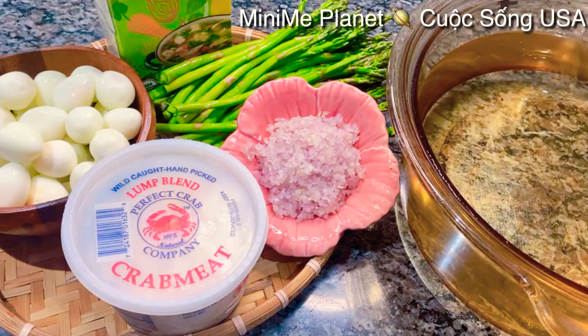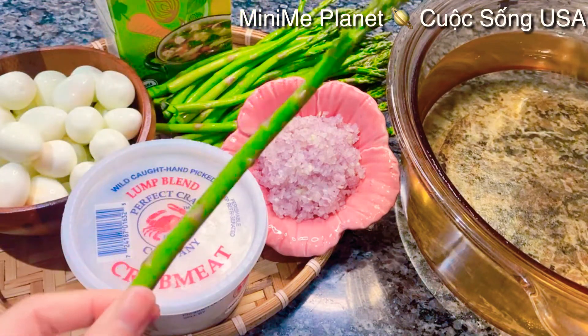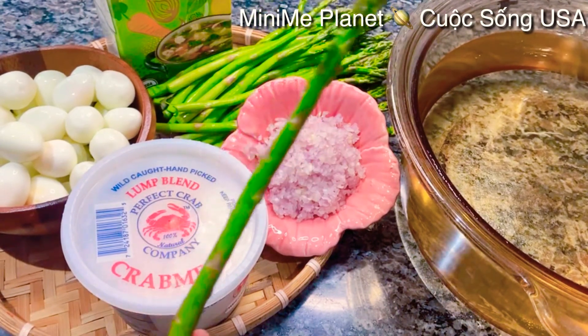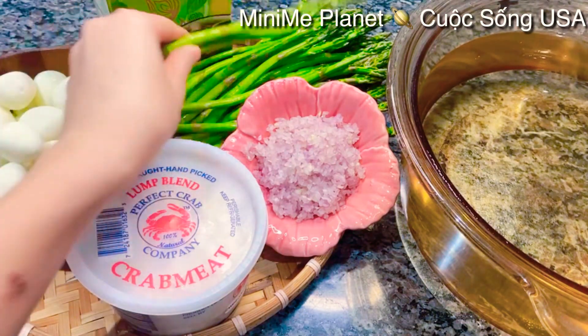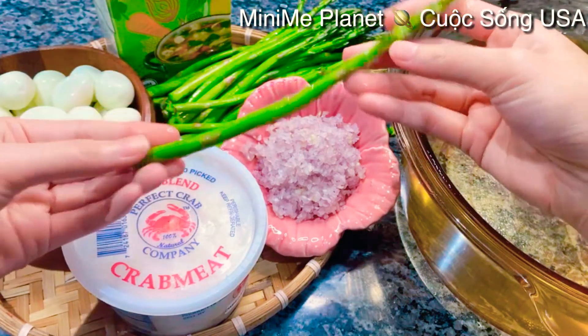Những nguyên liệu mình nấu súp măng cua ở đây, hôm nay Kimberly dùng măng Tây. Mình nấu súp măng cua với măng Tây thay vì dùng măng Việt Nam. Theo Kimberly thấy, nấu bằng măng Tây này ngon hơn. Kimberly dùng khoảng chừng 450g măng Tây. Một tí xíu nữa mình sẽ cắt cái măng Tây này, cái khúc vừa ăn.